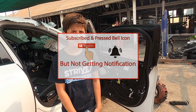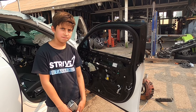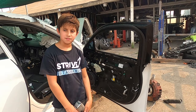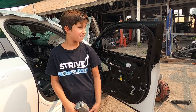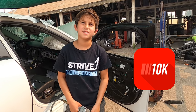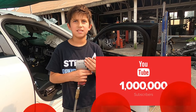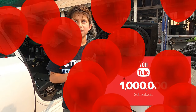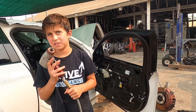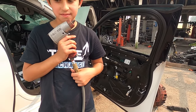Also, if you guys subscribe to our channel and like, share our videos, and ring the bell, you guys will support our family. We are striving to make a million subscribers. Let's get to ten thousand first, then a hundred thousand, then a million. I think it's possible - please subscribe and share our videos.